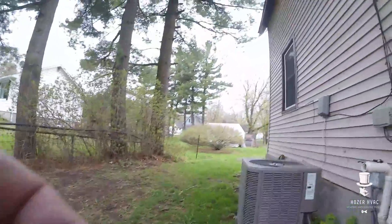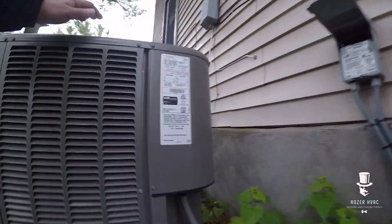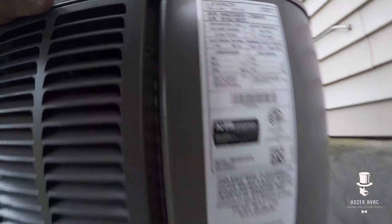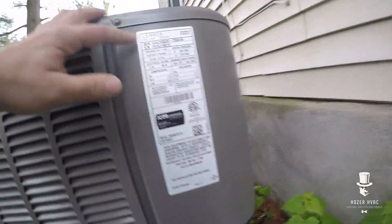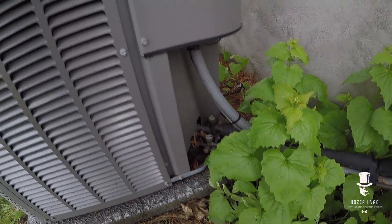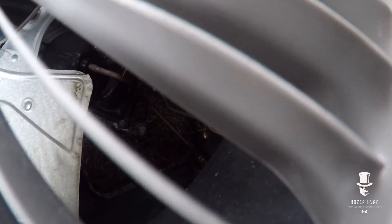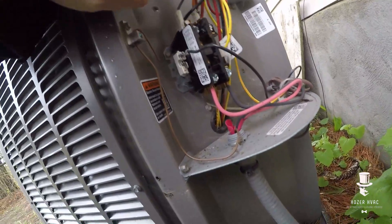All right, good morning guys. So we got here a 14 ACX and we're gonna get this ready. A lot of junk in there to clean out, so let's get this bad boy cleaned and then we'll fire it up.